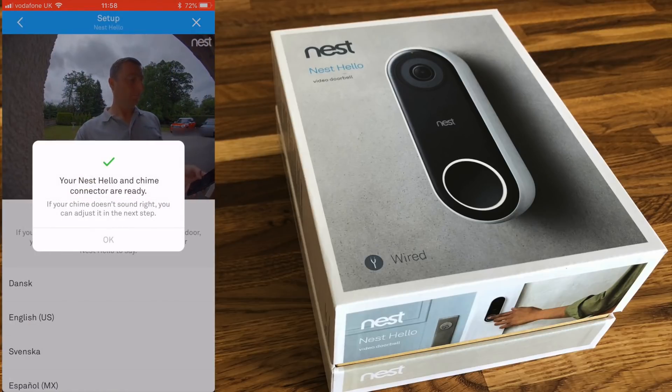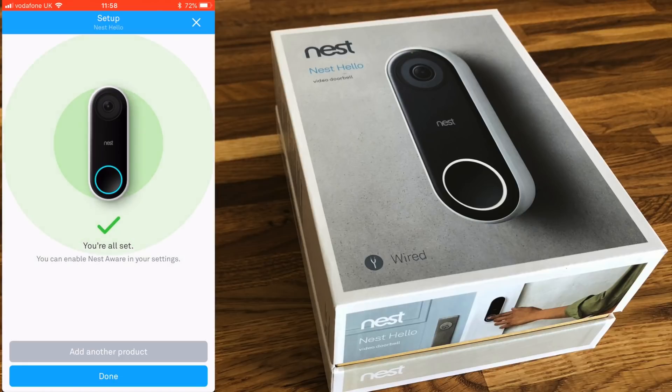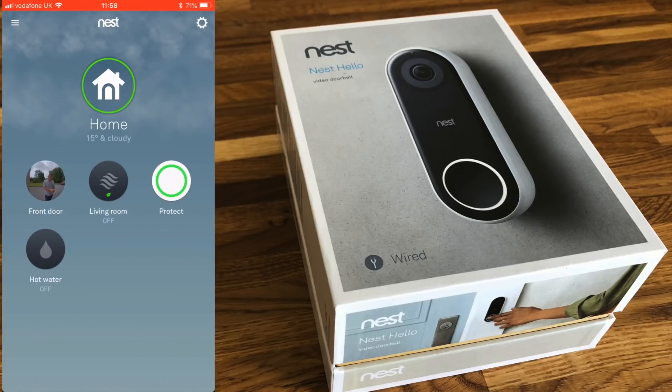And there we go — your Nest Hello and chime are all ready to go. You'll be prompted to pick a language; I'm going with English US, which sets the pre-recorded voices used when answering the door. That's how to install a Nest Hello onto a chime doorbell. Thank you very much for watching the Computer Labs YouTube channel — please do subscribe and leave any comments below.